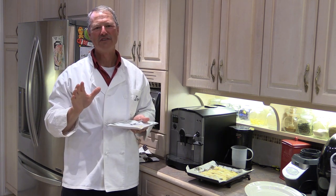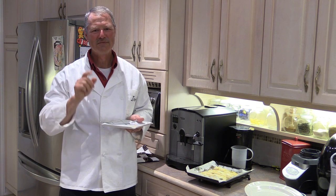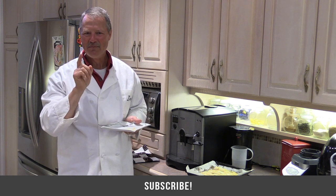Folks, I want to thank you ever so much for tuning in to today's cooking edition of Thundermist Fishing Tips. And as always, until next time — good luck, good fishing.